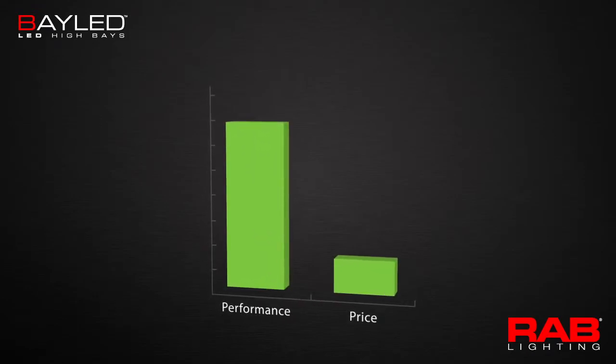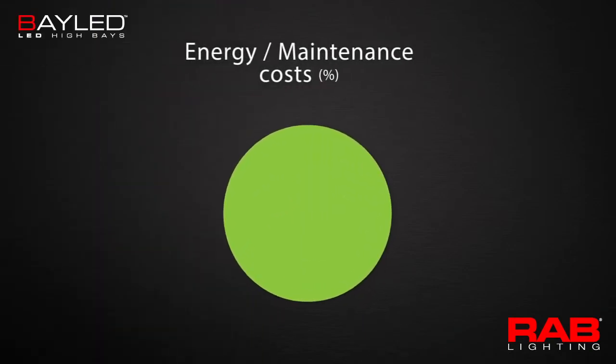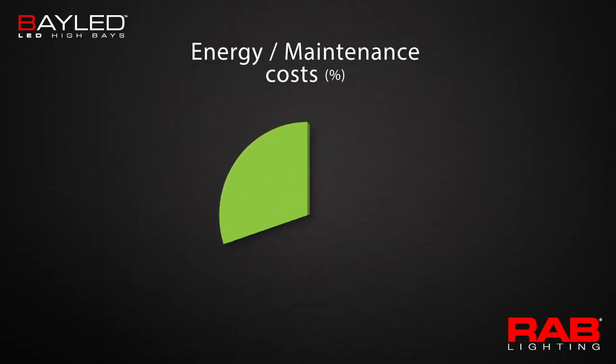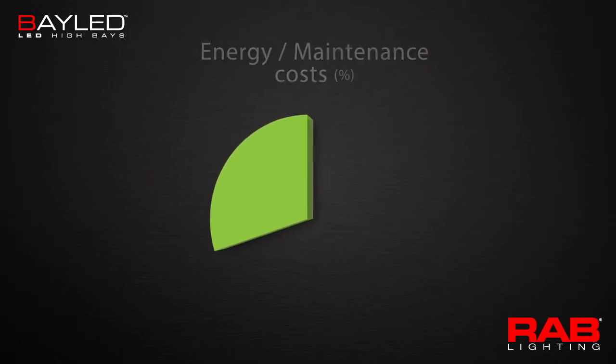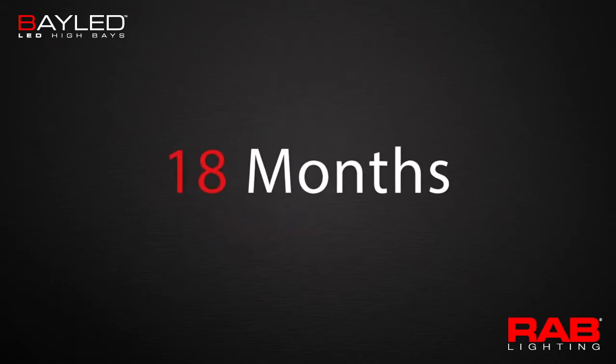Like all RAB LED products, Bay LED delivers high performance at an affordable price. Bay LED reduces energy and maintenance costs by 70% compared to conventional metal halide systems, so the payback period can be as short as 18 months.